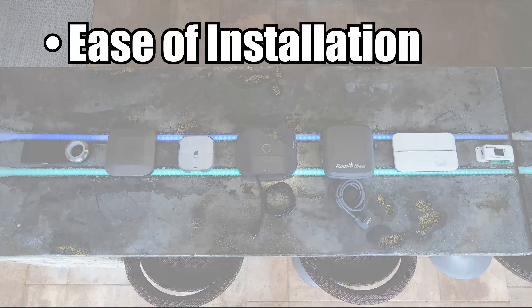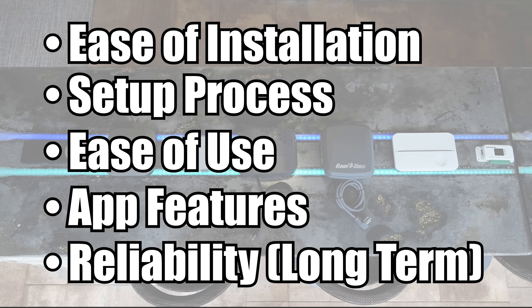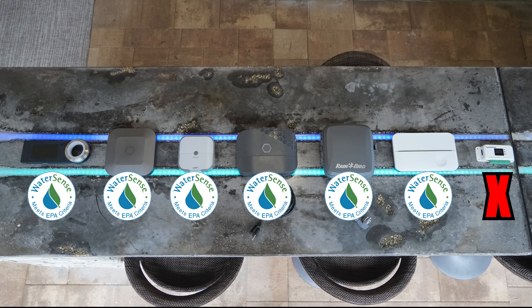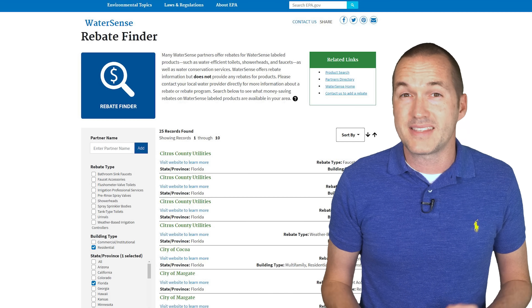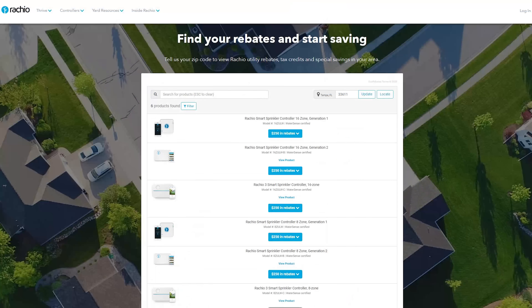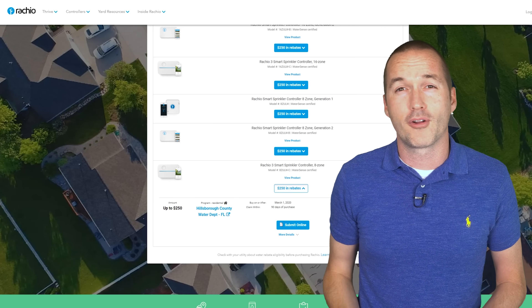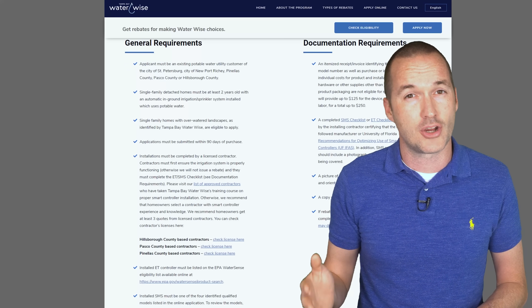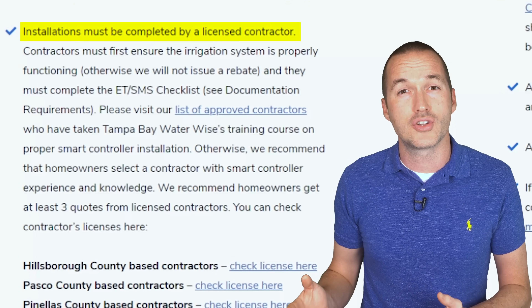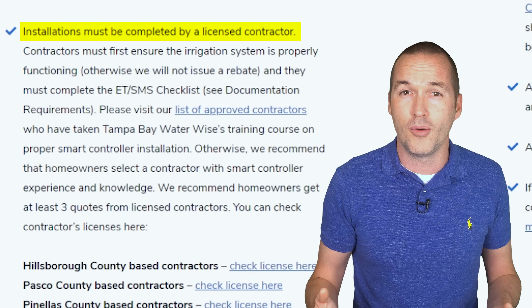I'm going to be evaluating each sprinkler based on ease of installation, setup process, ease of use, app features, and reliability. Also take note of the EPA WaterSense certifications on these units — WaterSense certification determines whether your new sprinkler controller is eligible for local rebates for installing water-saving irrigation systems. Like all rebates, the WaterSense program is often full of hoops and annoyances. For instance, in Hillsborough County, Florida where I live, the up to $250 rebate requires an existing inefficient irrigation system as determined by a third-party evaluation, plus the installation must be done by a licensed installer — even though every single one of these systems could be easily installed by any homeowner in a matter of minutes.